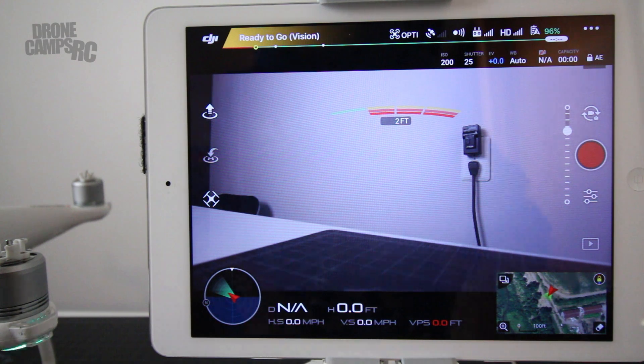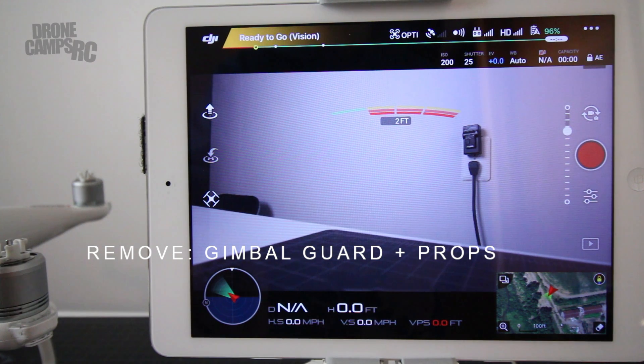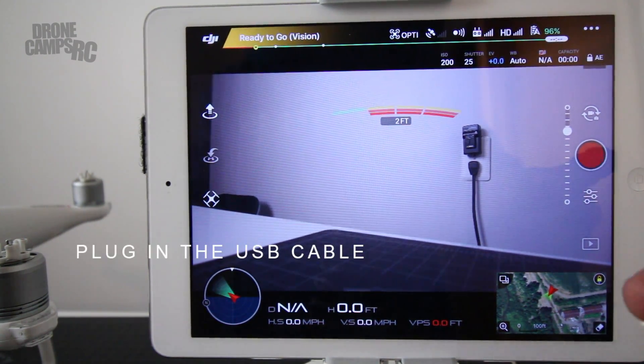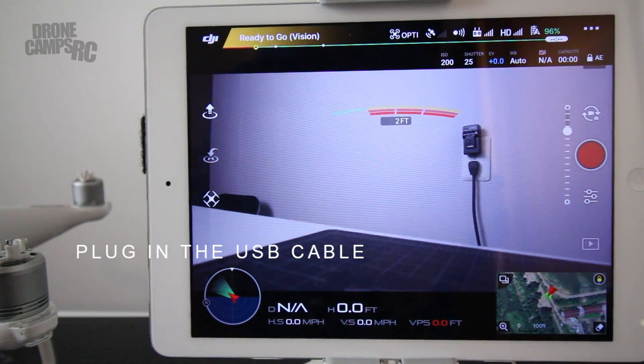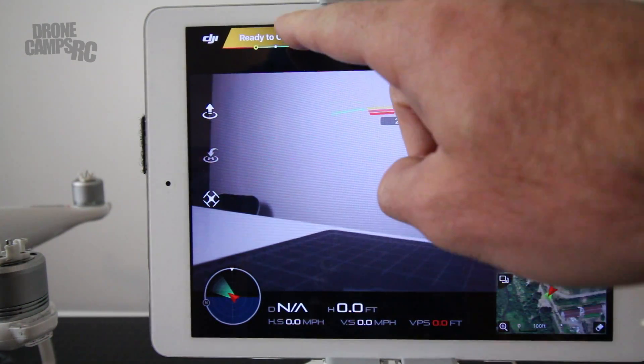I turn on my radio and I turn on the drone as well. Make sure that you remove your gimbal guard or you can destroy the motors on the gimbal — very important. Also, make sure that you remove all the props on your DJI Phantom 4, because it's very dangerous to do any work on the bench indoors with your props on. Next, you're going to put your USB cable in your device on the side and plug it into the back of the transmitter.